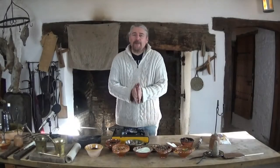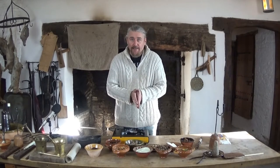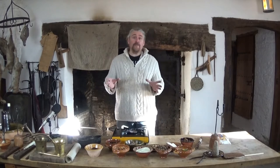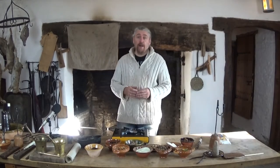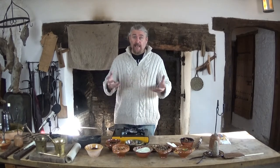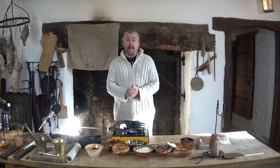Hello, my name is Lee and I am one of the historical interpreters here at Llancaiach Fawr Living History Museum. If you've been watching any of the online content that we've been putting out during lockdown, you'll get an impression of the level of historical accuracy that we like to maintain here.